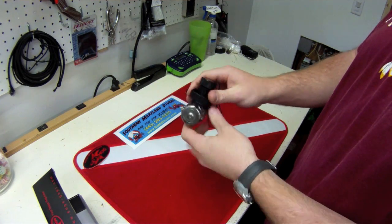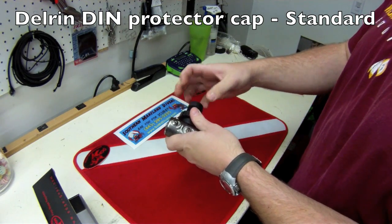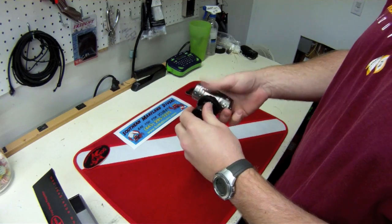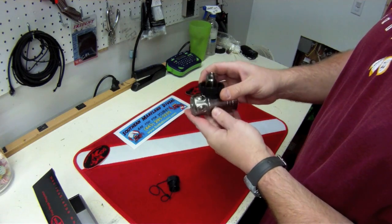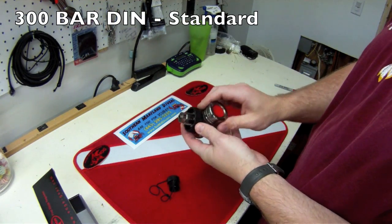The Hog D1 comes with a Delrin DIN cap, which a lot of times you have to buy separately, but this one includes it. It's a DIN regulator — you can use an adapter and you can actually get it in yoke as well, however most of the time it comes in DIN. It's a 300 bar DIN regulator.